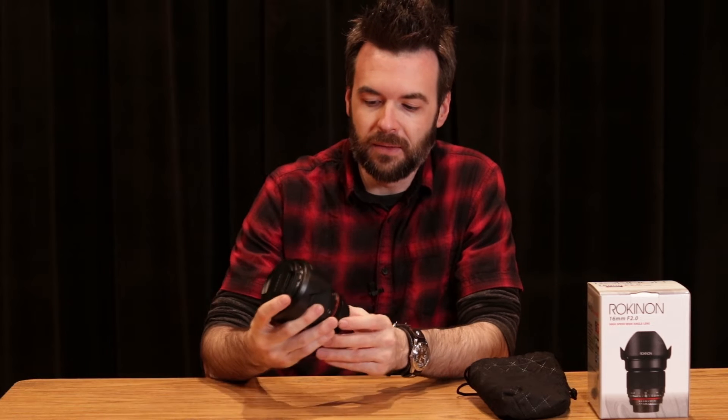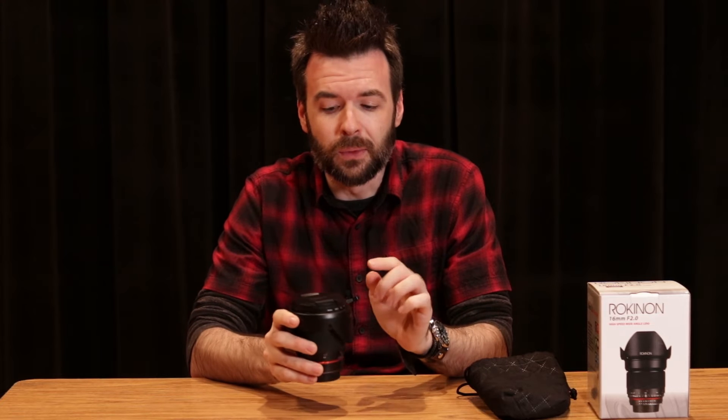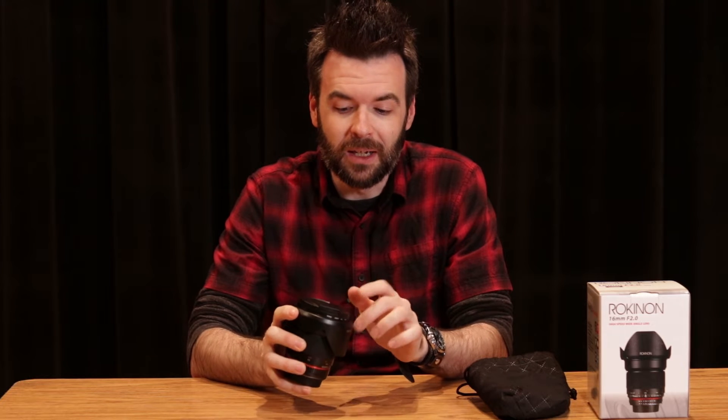In this video I want to talk about a very good wide-angle lens that is also very inexpensive for those on a budget just starting out in photography. If you want to do landscape or astrophotography, or even if you're shooting indoors in theater, the Rokinon 16mm f/2.0 is very nice. The main reason it's so inexpensive is because it's a manual focus lens — it's not autofocus.